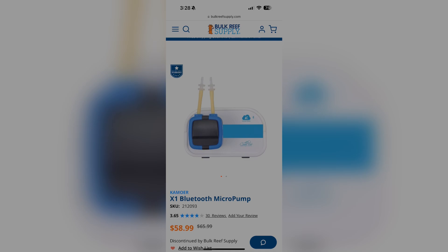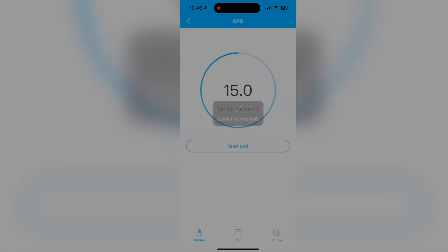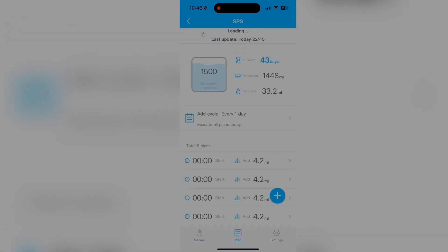This device is operated by Bluetooth using an app on your phone. Using the app, you can dispense a fixed amount of solution or schedule automated dosing ahead of time. I will walk you through how to use the app for several functions later in the video.